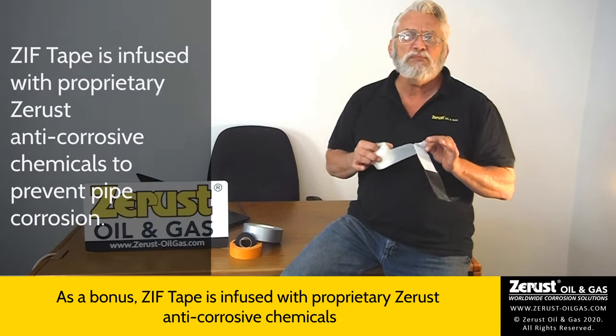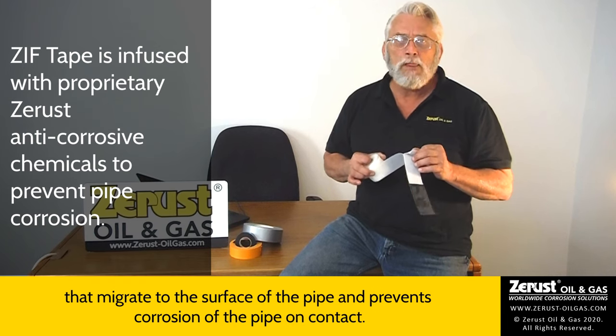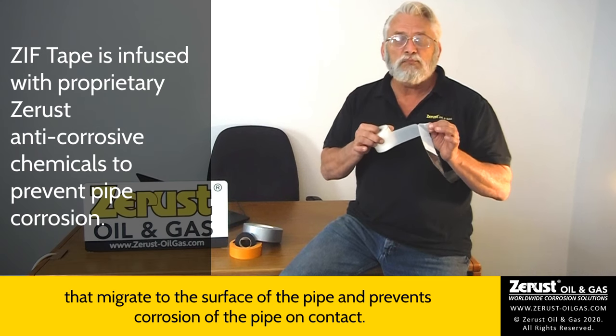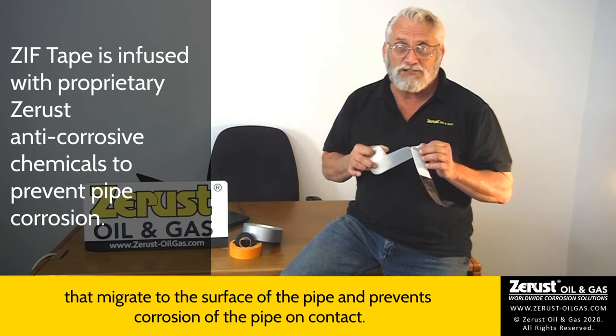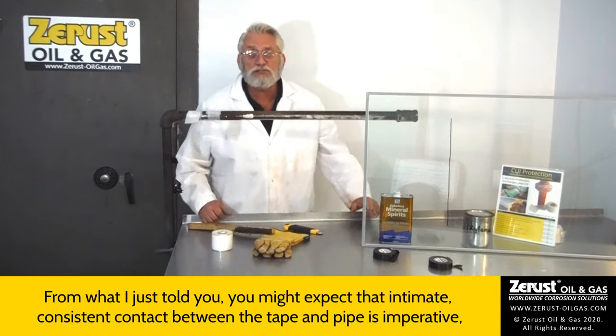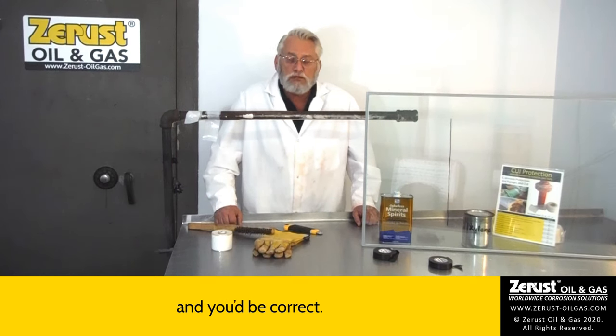As a bonus, ZIF tape is infused with proprietary ZRust anti-corrosive chemicals that migrate to the surface of the pipes and prevent corrosion of the pipe on contact. From what I just told you, you might expect that intimate, consistent contact between the tape and the pipe is imperative — and you'd be correct.